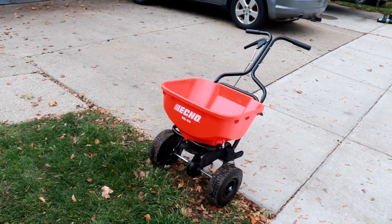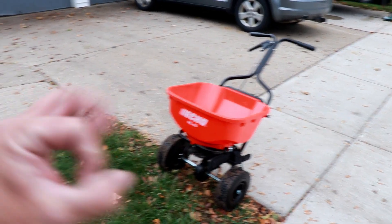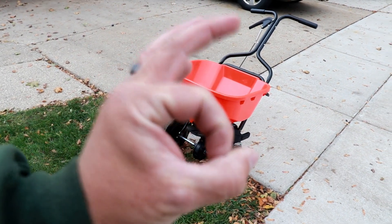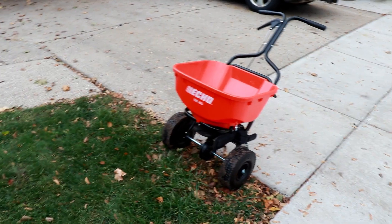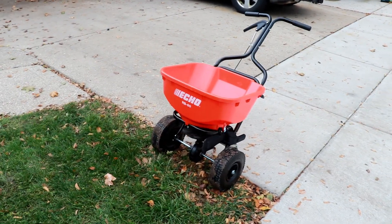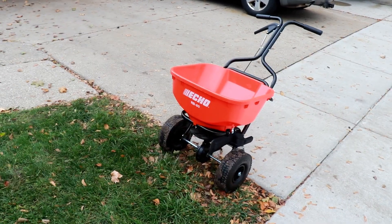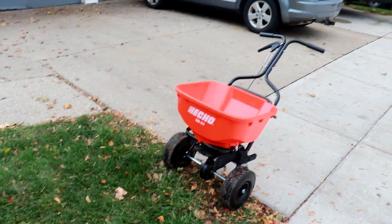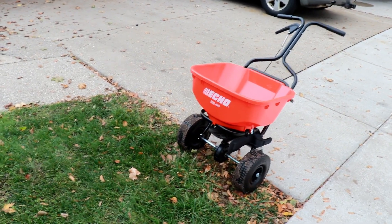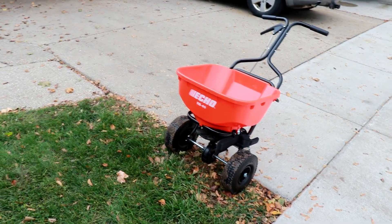Now it's not going to work for salt very well — the openings in the bottom are kind of small for salt, so that's why I have that black one. But this thing by far is the best seed spreader I've ever owned. So I'm going to shut up now and show you how this thing works, how well it spreads. It's really nice — it spreads nice and even.